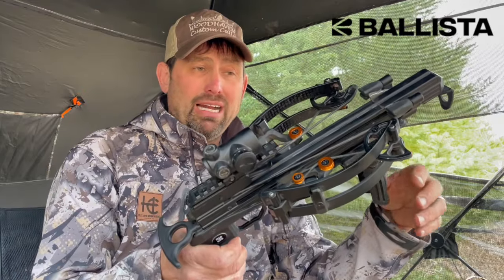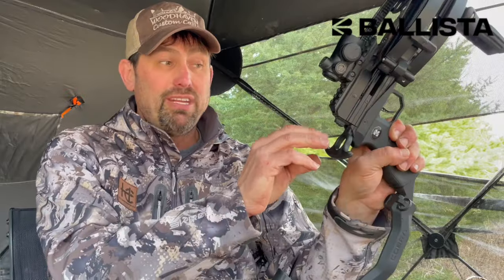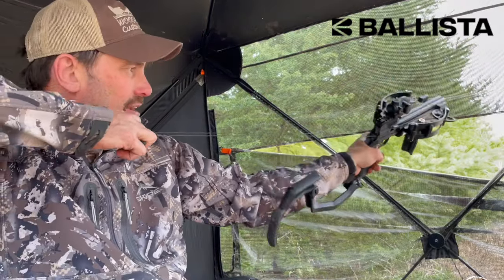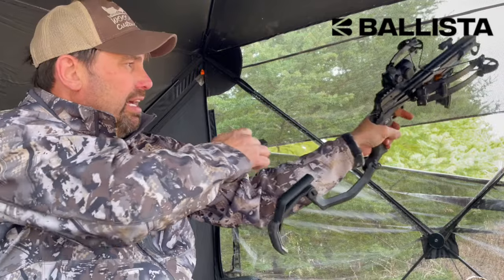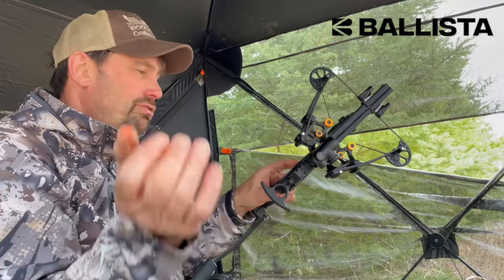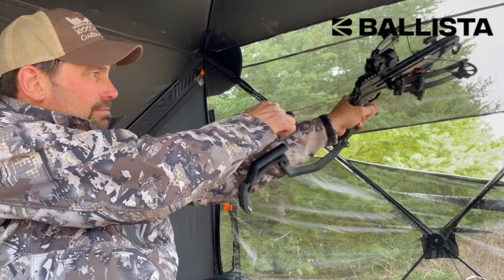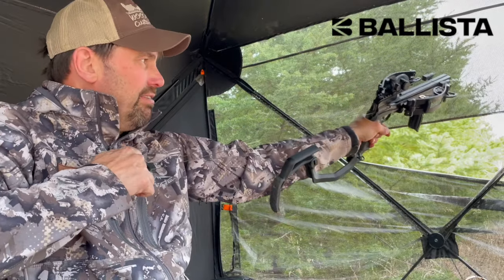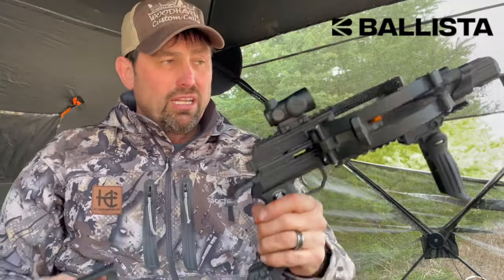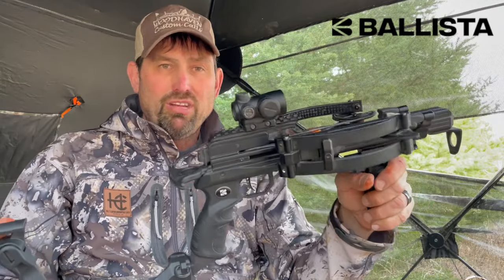Here's how to uncock it when you're done in the field: make sure the safety is off, pull this back just like you would to cock it, pull the trigger, and slowly release it. To cock it again, do the opposite — safety off, pull it back like a slingshot until it clicks, then let go. You'll notice the safety comes on automatically.